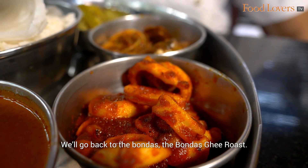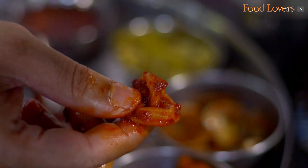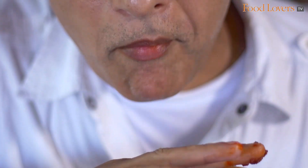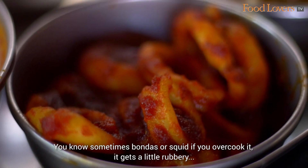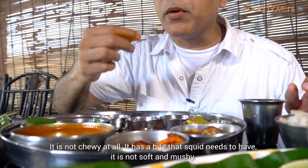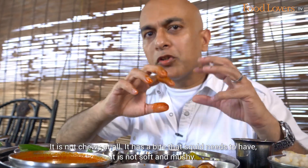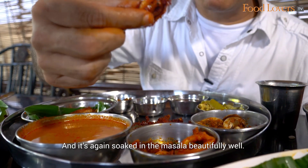We'll go back to the Bondas Ghee Roast. It's cooked just perfectly. Sometimes bondas or squid, if you overcook it, it gets a little rubbery, and if you undercook it, you really can't chew on it — but this is cooked just right. It's not chewy at all. It has the bite that squid needs to have. It's not soft and mushy, and it's again soaked in the masala beautifully well.